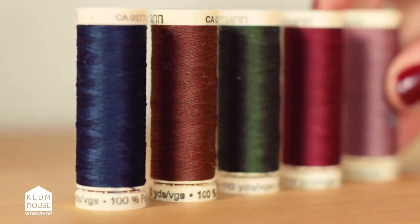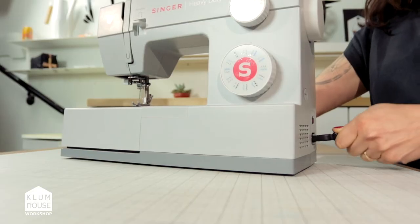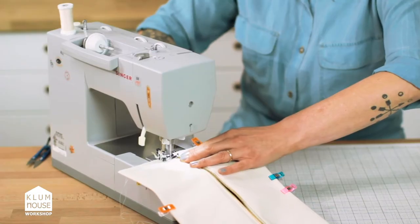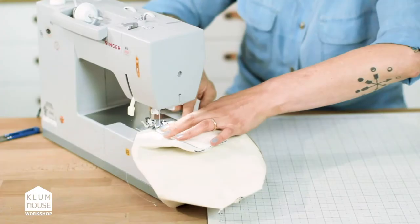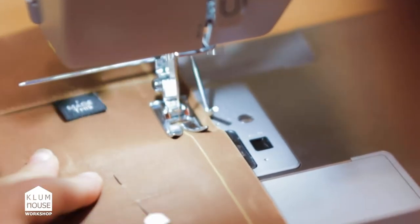This class is for beginners, but what that means is it's actually for anyone that wants to learn a little bit more about the machine. We'll break down how the machine really works. If you have a good relationship with your sewing machine and you really understand how it works, then you can sew anything, and to me, that's really empowering. So if you're ready to conquer your fear and start sewing, join me for Sewing 101.